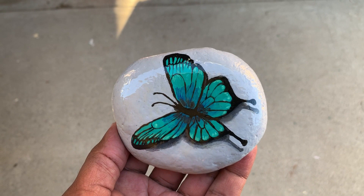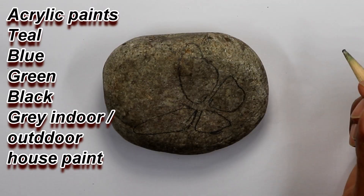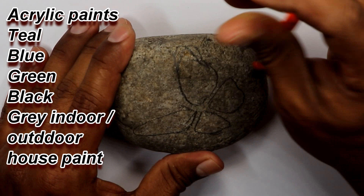Welcome to Joy Adventures. On this video I'm gonna be showing you how I painted this tilt butterfly.